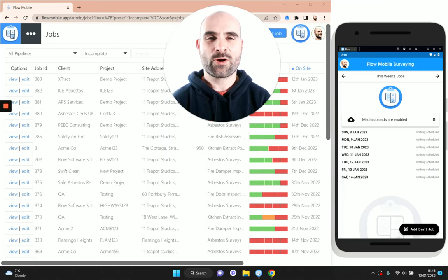Hey there, I'm Paul King, one of the co-founders of Flow Mobile Surveying. In this video I'm going to give you a full walkthrough of a kitchen extract post-clean report using the Flow Mobile Surveying app. This report is designed for anyone who does kitchen extract cleaning and follows the TR19 standard, and we've built this report so that it should pass all of the TR19 checks as part of the kitchen grease elite scheme.